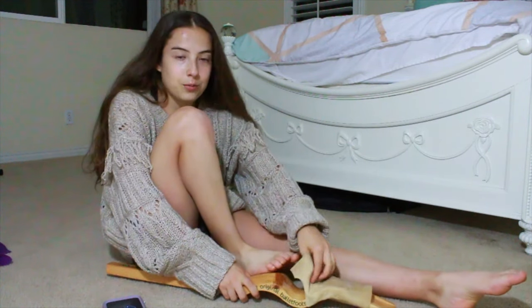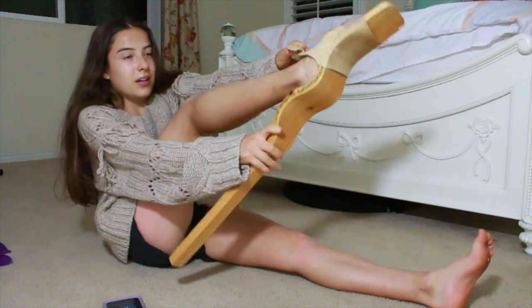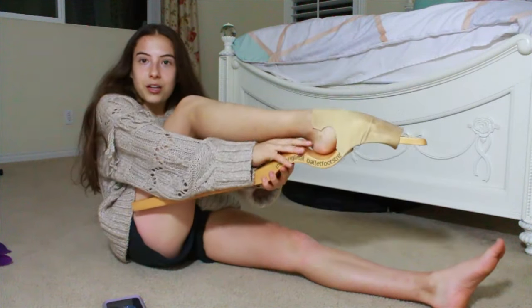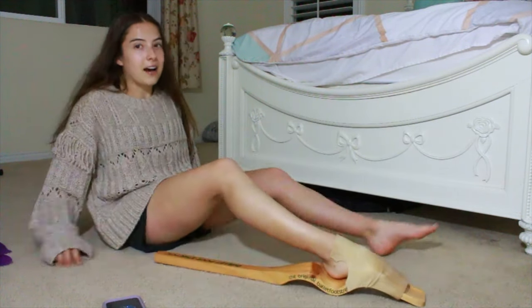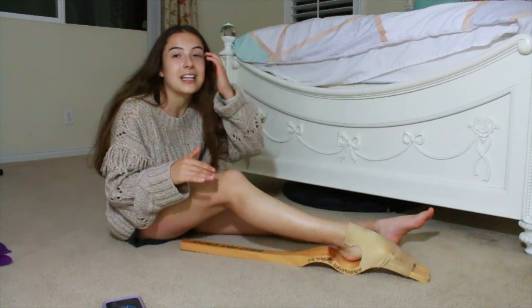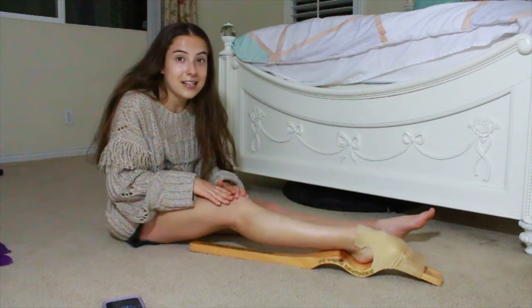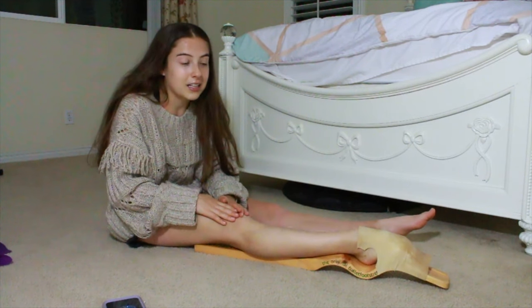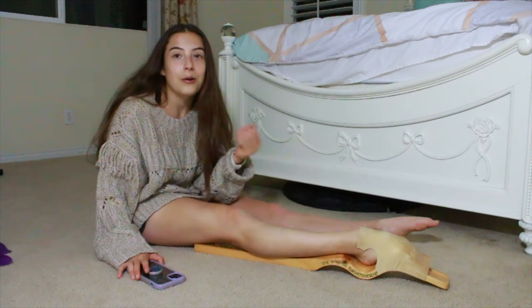First I'm going to show you how to use the foot stretcher. You put in whichever foot you want, push it through, and make sure your foot is resting in the curve, then sit it down. If this hurts, take it really easy before going straight into it. Otherwise, press your knee down and hold it just like that. I hold mine for about four to five minutes.